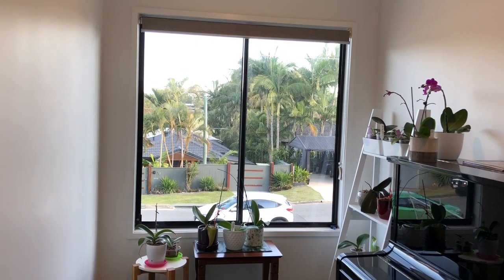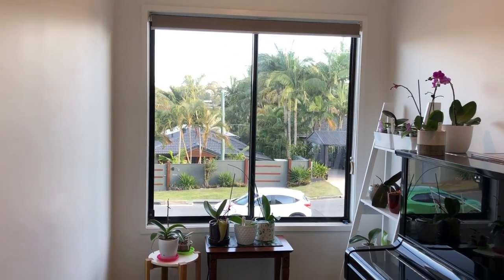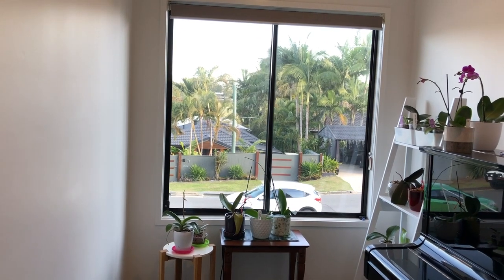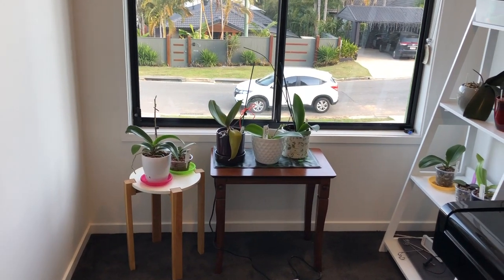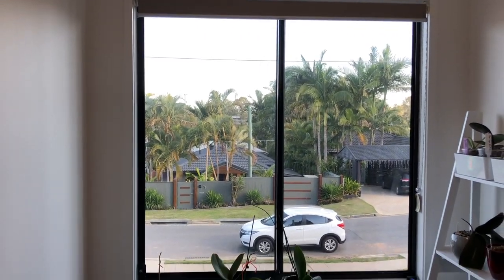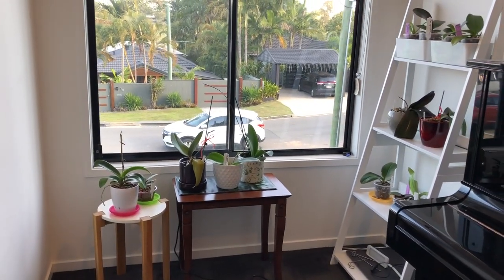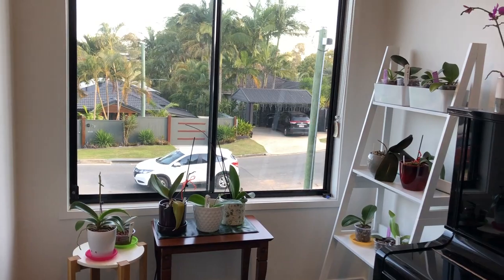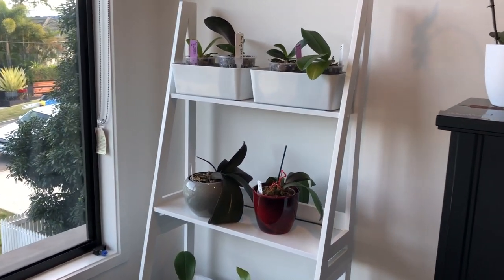Otherwise, bright shade is best - ideal for them would maybe be an east-facing window. I keep them in my grow room which has a south-facing window, which in Australia is the opposite to the bright side. We're in the southern hemisphere and in winter the sun is actually on the opposite side of the house.